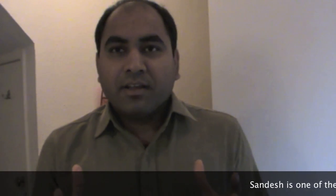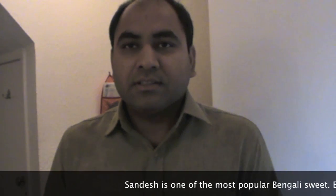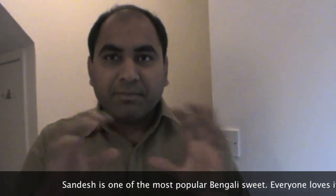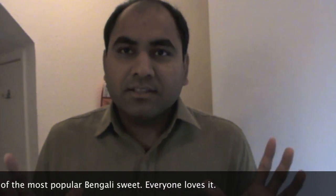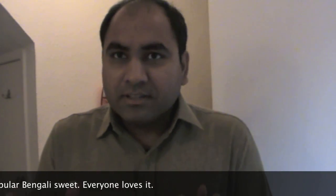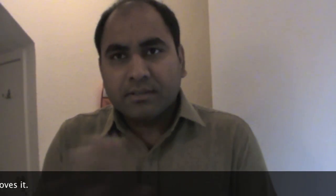Hello! If you know anything about Bengal, then there is no chance that you don't know about sandes. This sandes is something that every Bengali is mad about. They like sweets or not, they eat sandes. So today I am going to make this sandes. It's very easy to prepare — it takes a little bit of time but it's very simple.